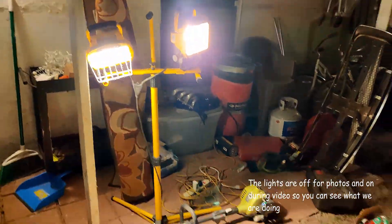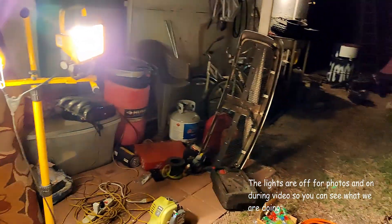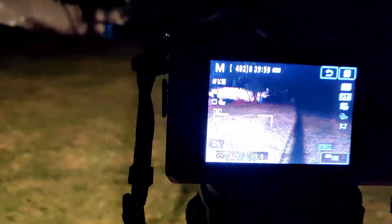For the lights, we have them on right now, but it actually has to be dark, so we're going to turn them off in a bit. We're going to take a couple of test shots and see how it goes.